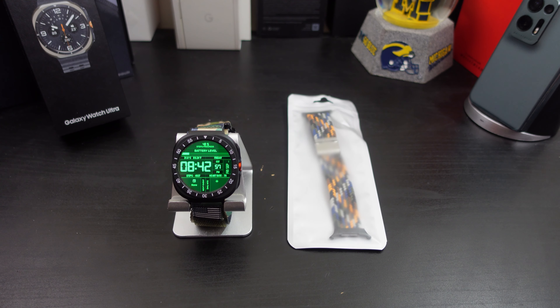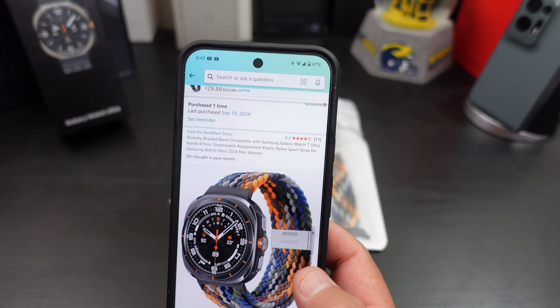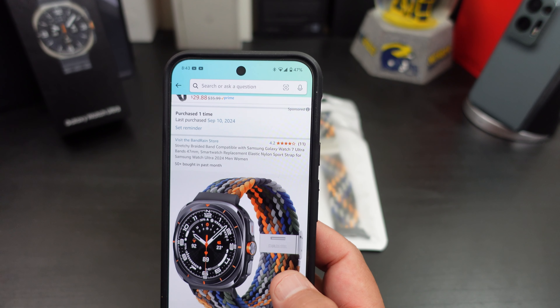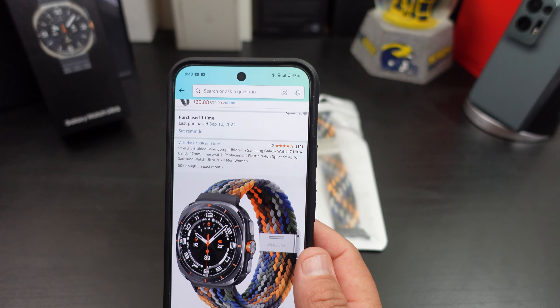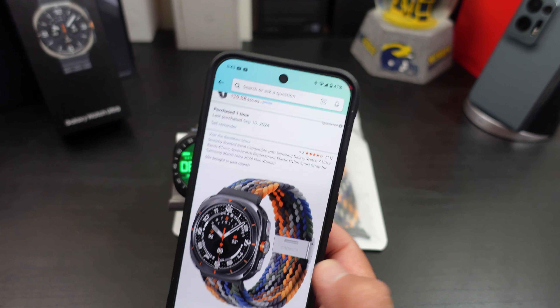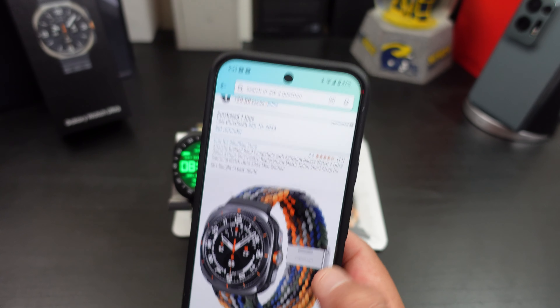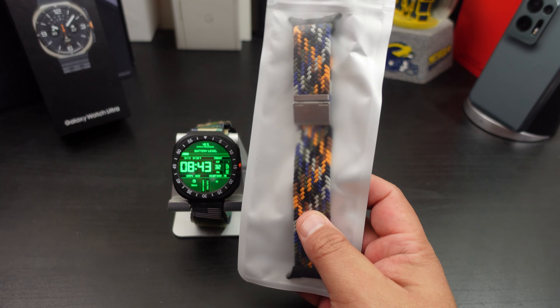I'm back with another video. Today I have another watch band for your Galaxy Watch Ultra. I will be reviewing this one here — it's in camo, from a brand called Banrain. It's a stretchy braided nylon band material. We'll see how good it fits and if I like it. It's supposed to be breathable and stretchable. It has some good ratings on Amazon.